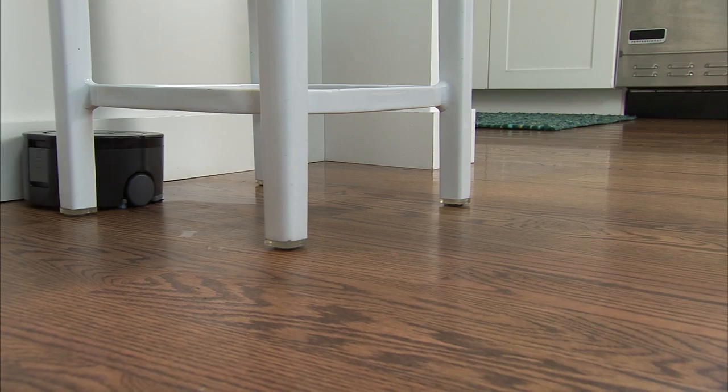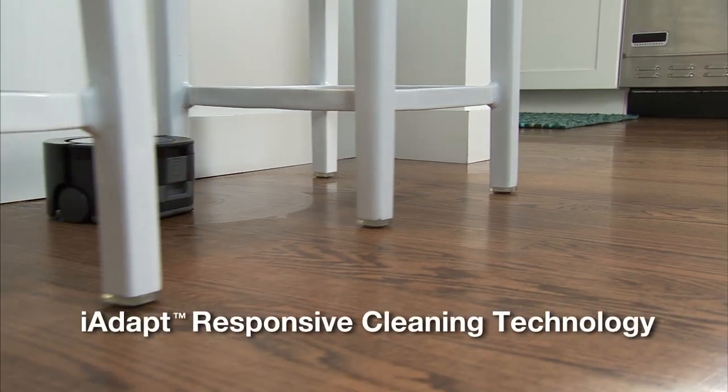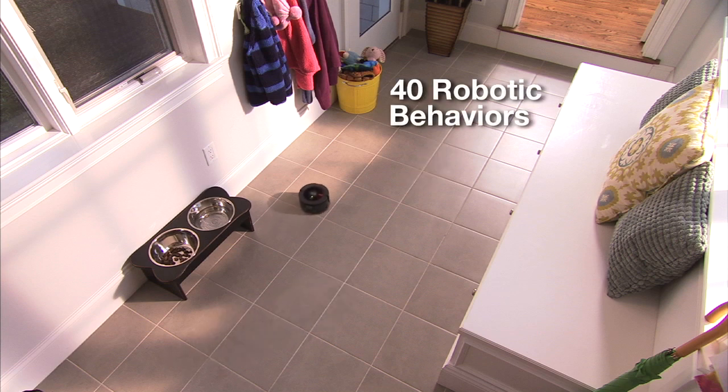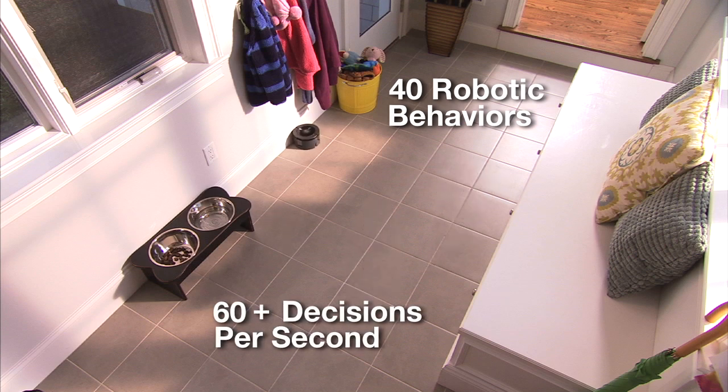Scooba 230's superior floor coverage is enabled by iRobot's iAdapt Responsive Cleaning Technology. Through iAdapt Technology, Scooba selects from over 40 robotic behaviors more than 60 times per second to ensure optimized coverage of every section of your room.